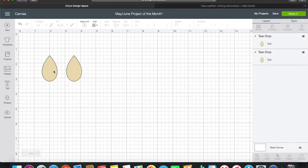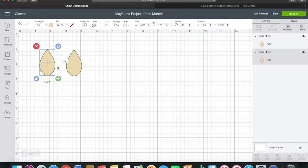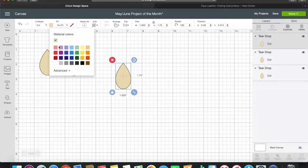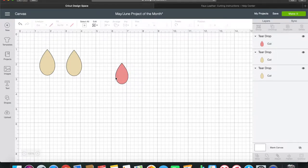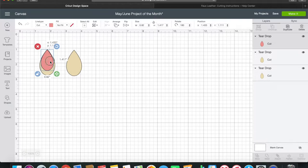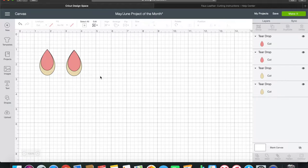On top of this I want to layer another teardrop, so I'll copy and paste again and change that one to pink just so I can see the layers. For the smaller teardrop I want it to be 0.82 by 1.417. You could layer a different shape on top or the same shape in a different size - totally doesn't matter. These will be cut in two different colors on separate layers of leather.